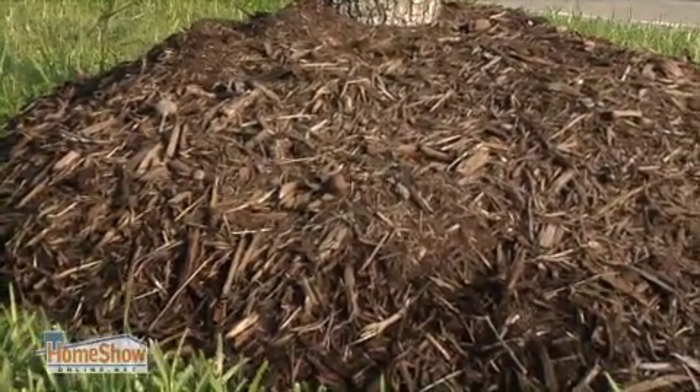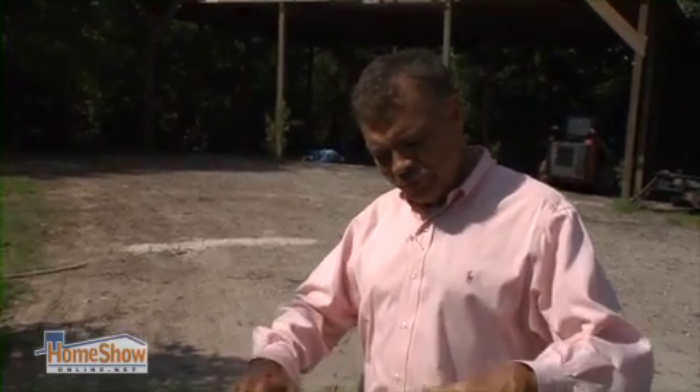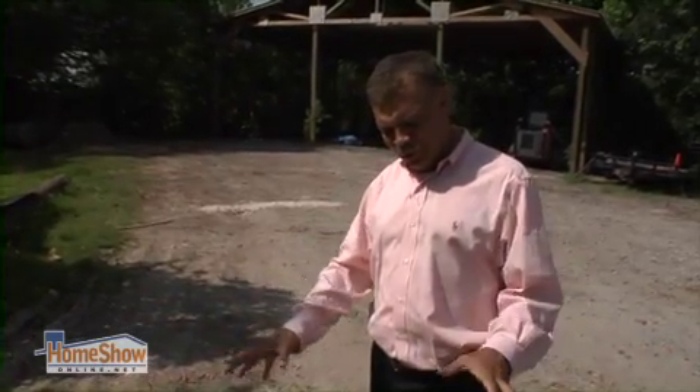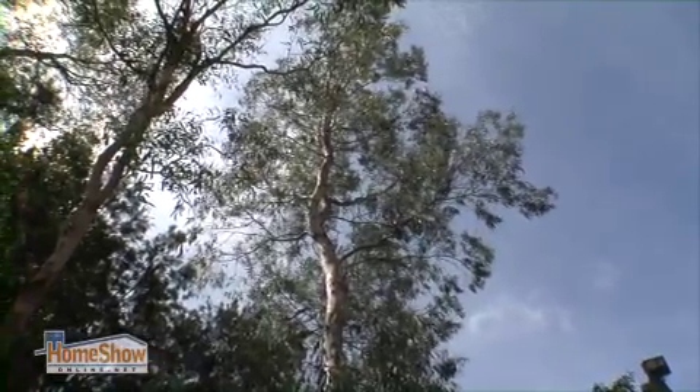The purpose of mulch on any tree is to keep it insulated from the heat so that the heat doesn't get directly to the roots. However, when you pile too much mulch on top of a tree, it basically increases the temperature in the roots. Instead of spreading and growing, they're now under extreme heat pressure, so they slowly begin to die back.